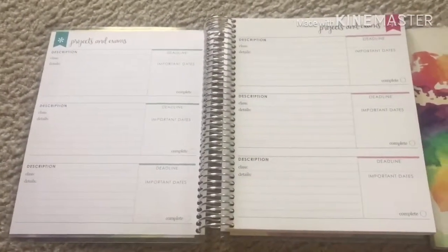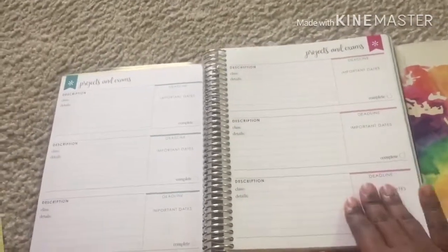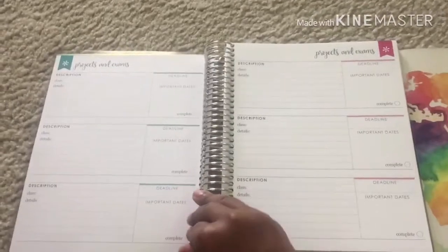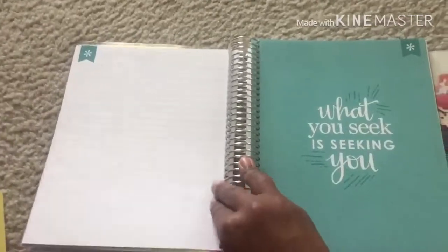It lets you know it's 12 months, you put in your name and school year. One of the first differences you'll notice: in the old one, you opened up straight to the monthly spread, but in this new one the first page you open to is your projects and exams section. I looked more in-depth at how many of these you actually get. Your projects and exams are right in the front of the book, and this is all you have for the whole planner — I want to say it's about five or six pages of projects and exams.